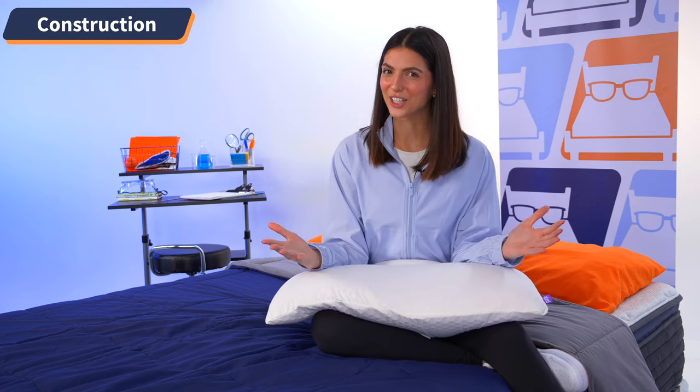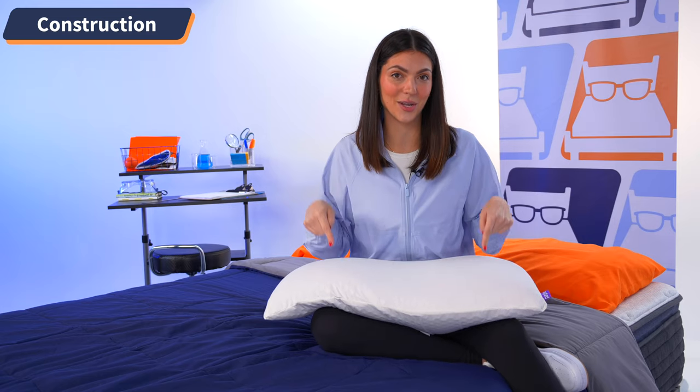When you think of construction, do you think of your pillow? Probably not. But thankfully, we do. The construction of your pillow is very important for knowing just what makes up that thing under your head while you sleep. And Purple is in a league of its own when it comes to creating unique features for their products, and they did not disappoint with their Harmony model.